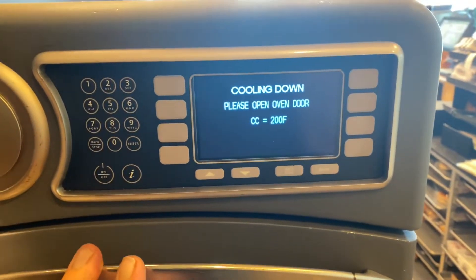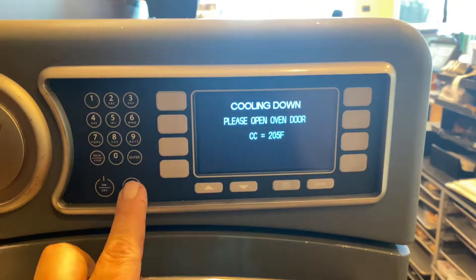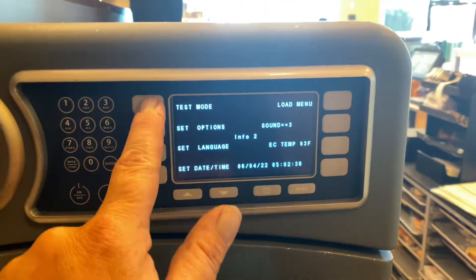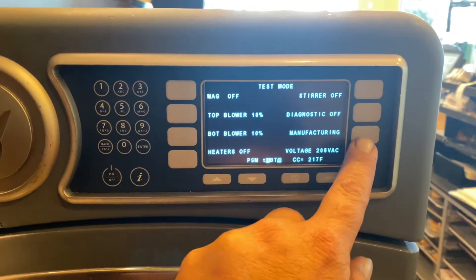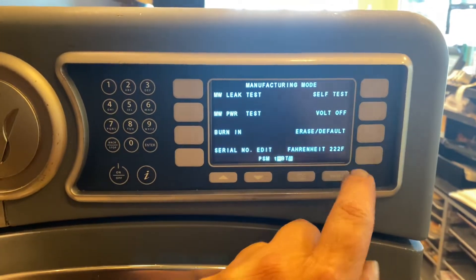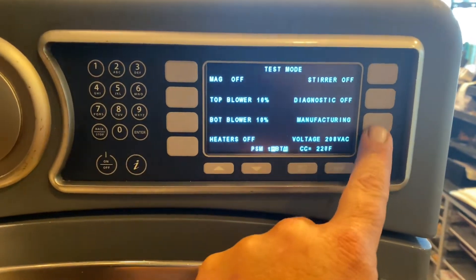Today I'm going to show you how to toggle the voltage. The oven's currently off, so we're going to push the down arrow, go into test mode, enter — see where it says 'manufacturing' — and we're going to turn the bolt off, then push the back enter button.